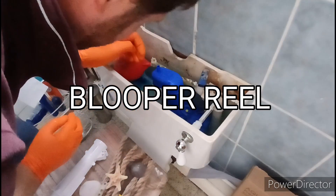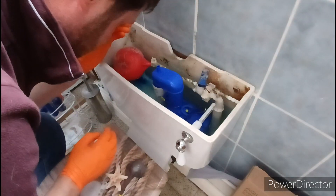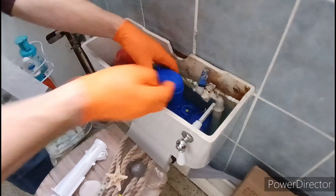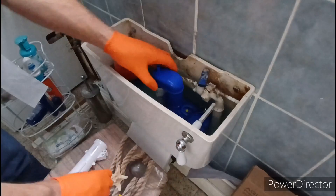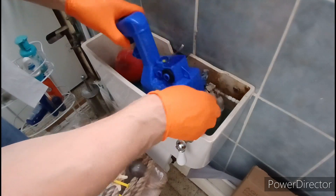Now — I did exactly what I said not to do when I dropped the screw, and of course the siphon is now right over the top of it. That's what you get for rushing. No, no, no... damn it.